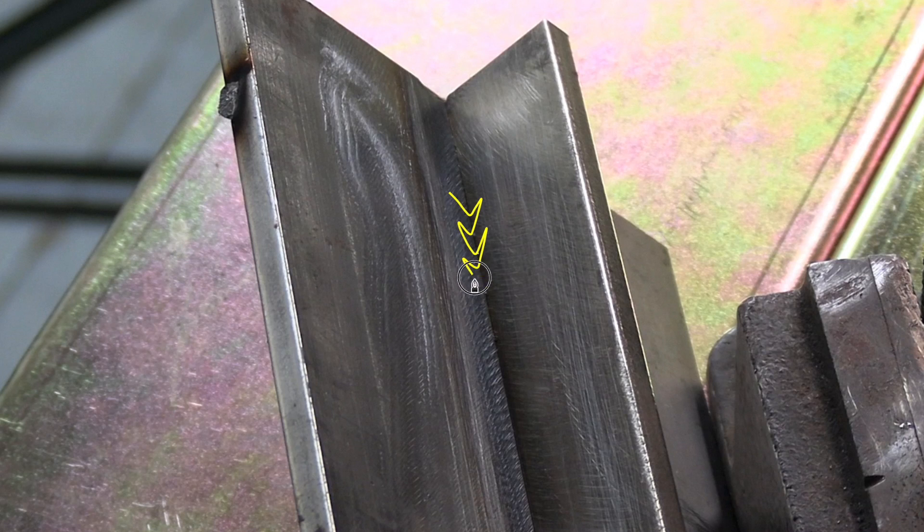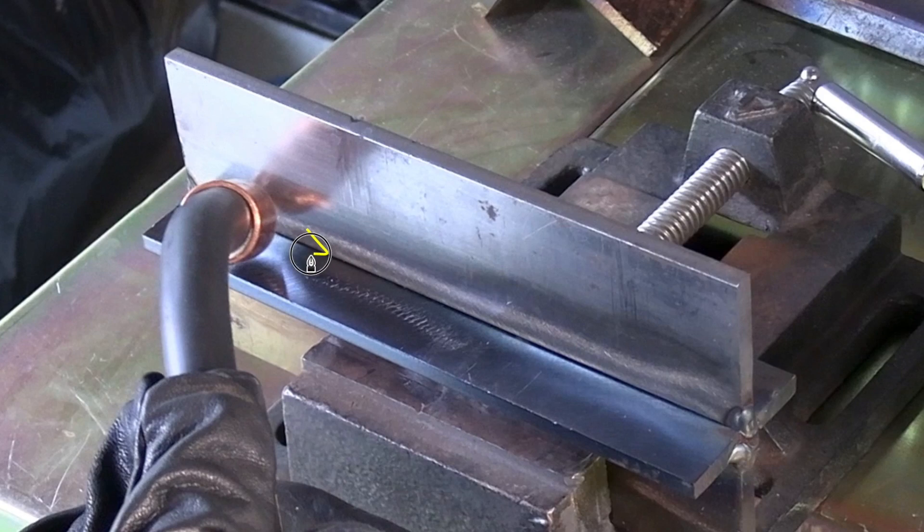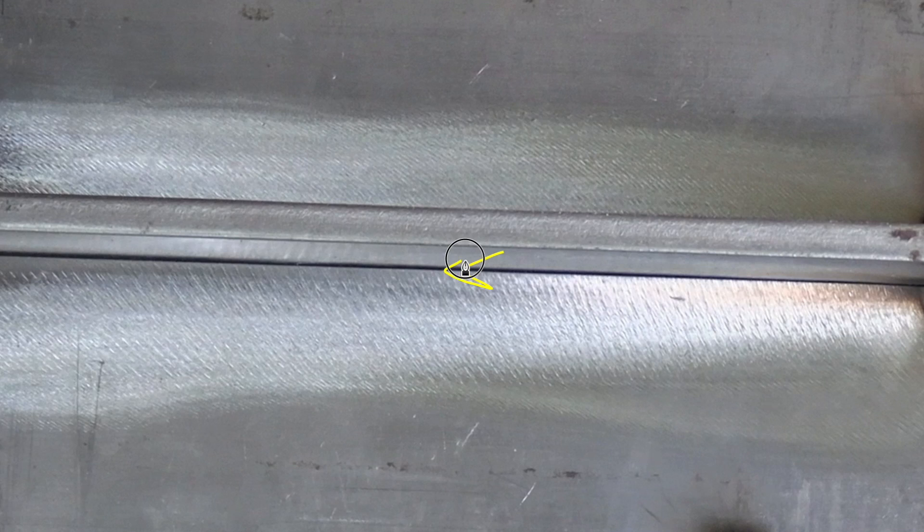For this video we're going to go into some detail on cutting and etching both carbon steel and aluminum welds. In a previous video, I experimented using this very same technique for all positions: flat, horizontal, vertical uphill, and overhead.